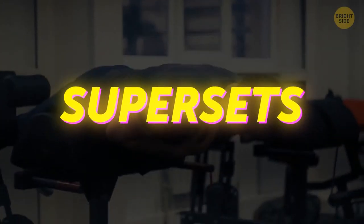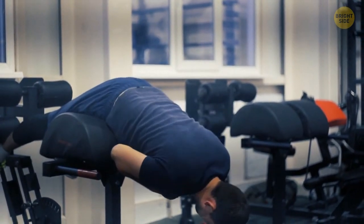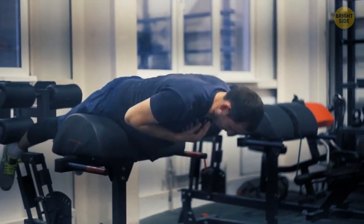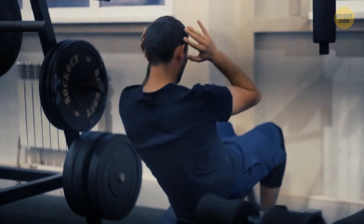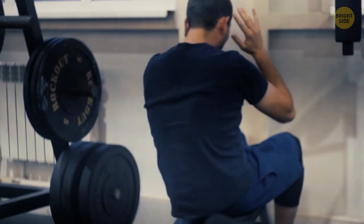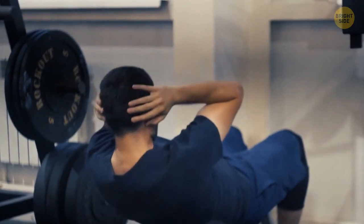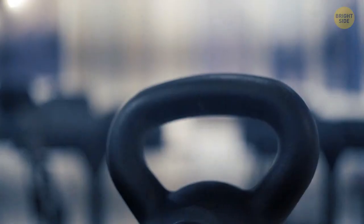Do supersets — it means you take two or more exercises and do them in a row without taking a break. You can make a superset of lower body exercises in combination with upper body movements. This will engage more muscle groups and reduce your breaks. The upper body will rest while you're performing lower body movements and vice versa.